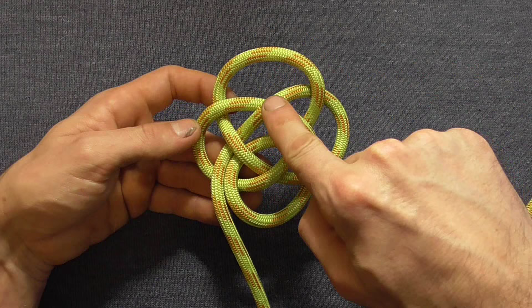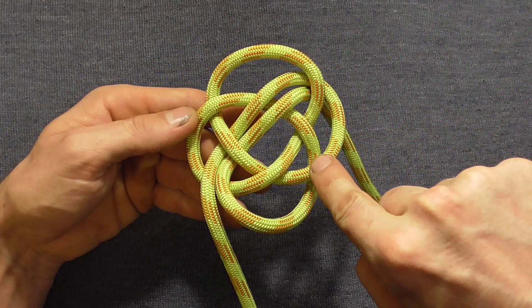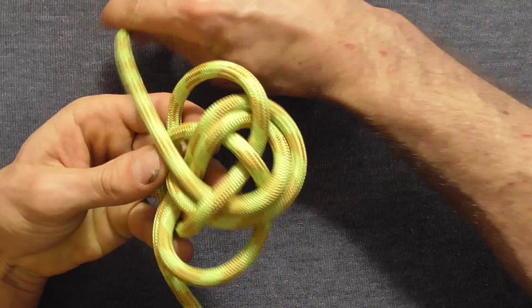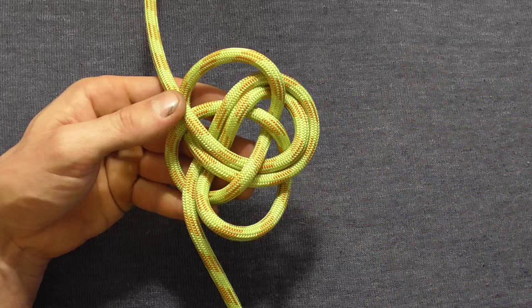If we follow this lead around again we'll see it goes over here and under this next section. Pull that through, and again as we follow it goes over and then under. We just need to keep following this all the way around, following the overs and unders, making sure that the strands stay parallel to each other as you go around. Make sure they don't cross, and just keep following all the way around three times.